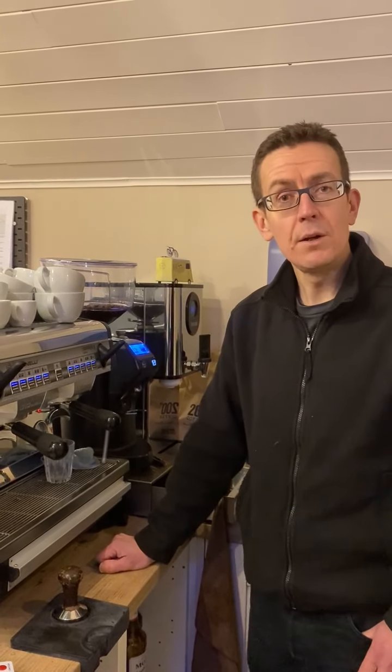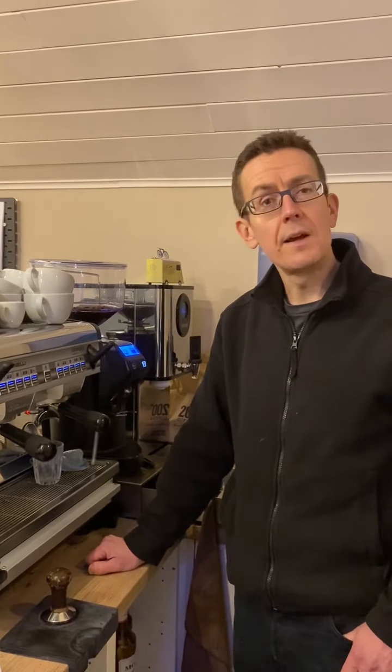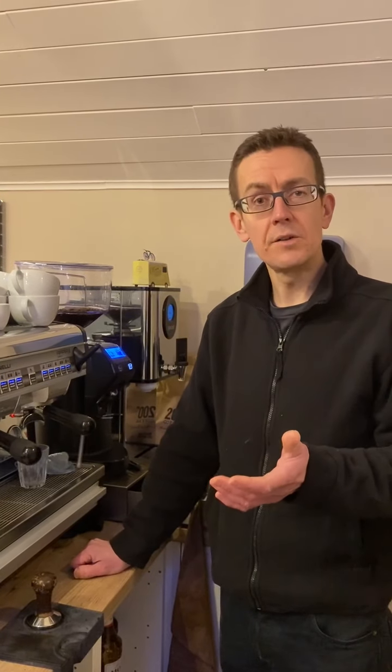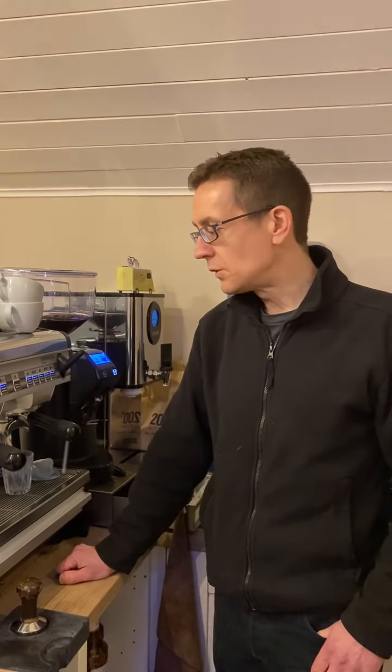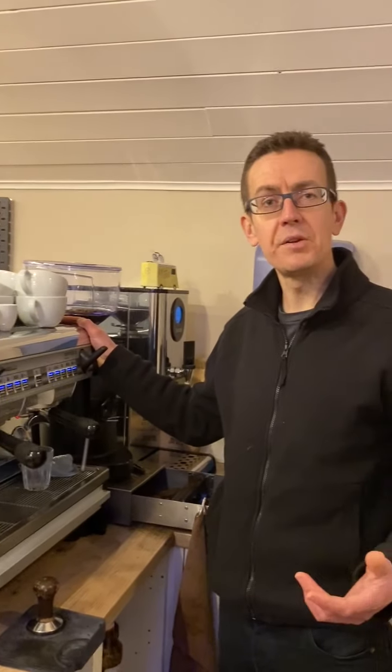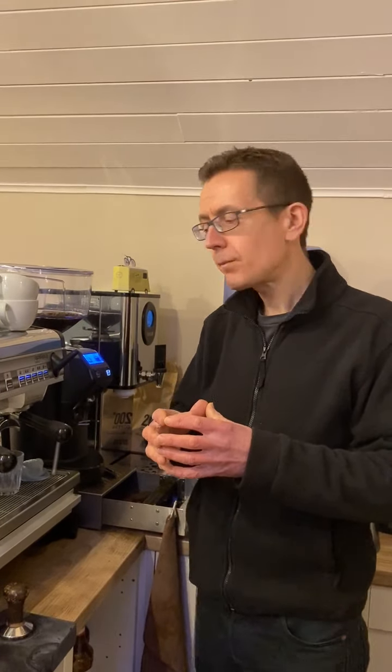We thought we'd start today with the espresso, the espresso being the foundation of all of our coffee shop drinks. The double espresso goes into our lattes, our flat whites, our macchiatos, our cortados, everything — even our maccas. So the espresso is the basis of all of our drinks, and this is our espresso machine here.